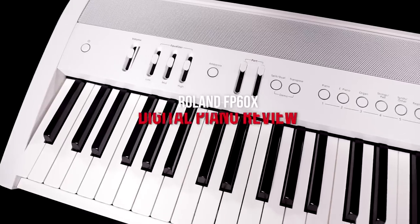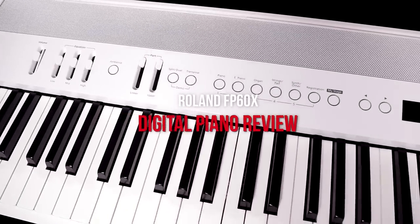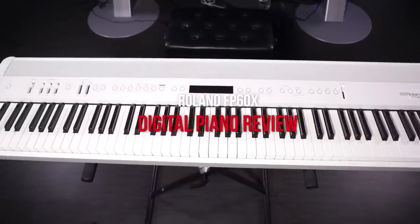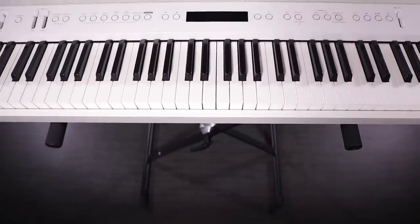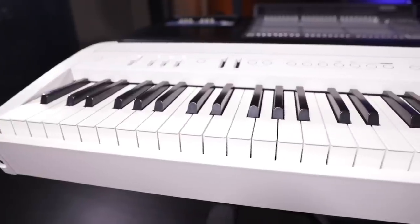Hi everyone and welcome to another piano review here at Miriam Pianos. Today we're with Roland's FP60X. This is the update to the FP60, part of their newest FPX lineup featuring all sorts of new goodies. We're going to be taking a look at its features, talking about the sound, exploring its action — everything that you're looking for in a review. We're quite excited to share with you.